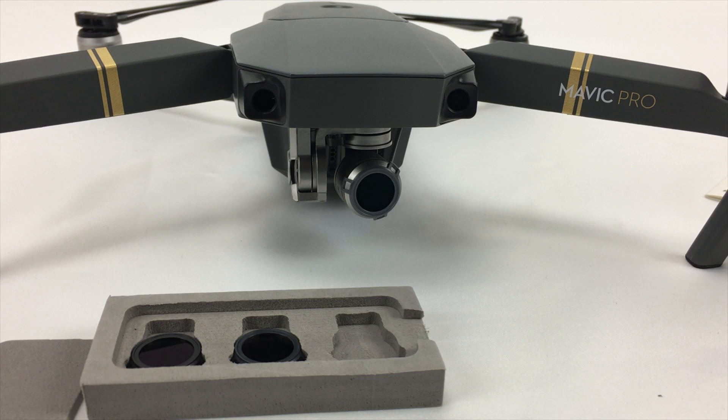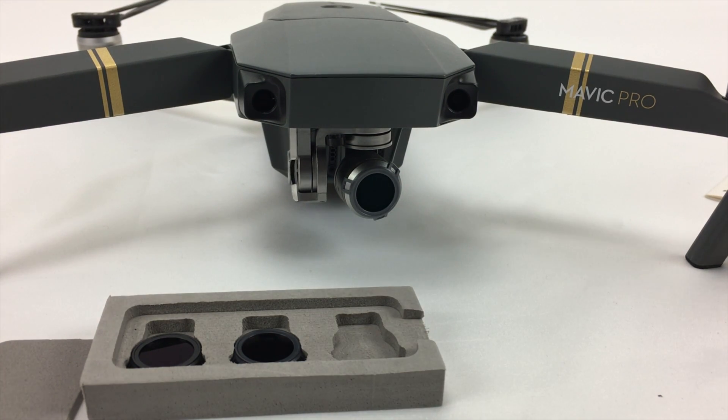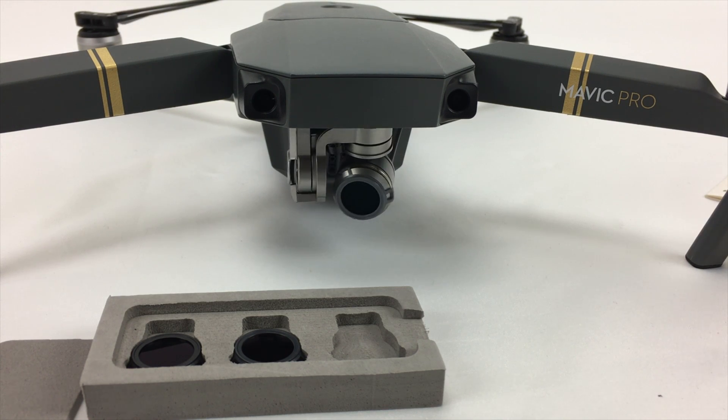Let's test to make sure that the Mavic can calibrate the gimbal with the filters on. Calibration successful. Now let's take this thing outside and go for a test flight.